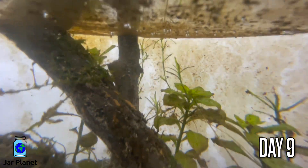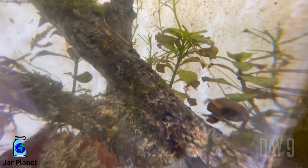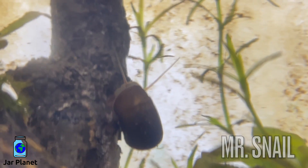It's day 9 and all the plants are growing and looking healthy. Even Mr. Snail is enjoying some breakfast.